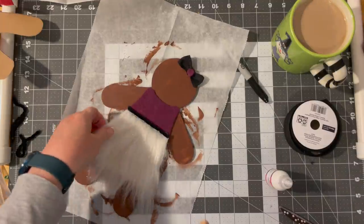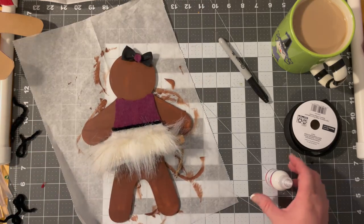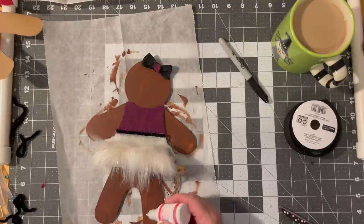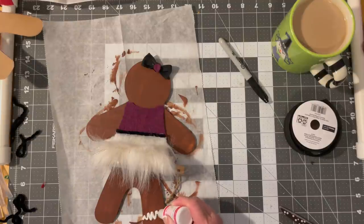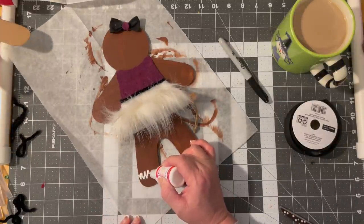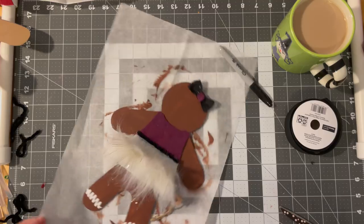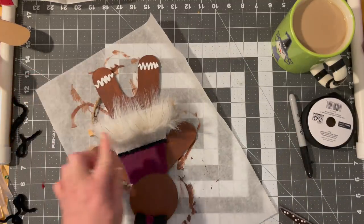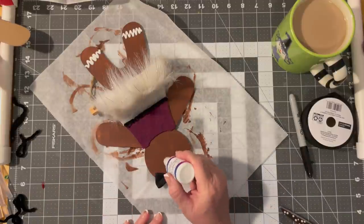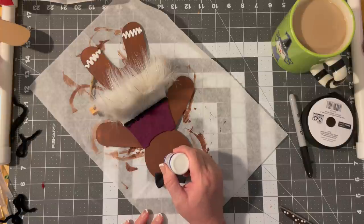I'm going to lift that up so I can do the little gingerbread painting down here. I'm so off center today. And what I'll probably do is not do the arms until the feet dry, so I can leave the skirt portion up. But we do need two eyes. I love this bottle even though I'm not loving the fabric paint.